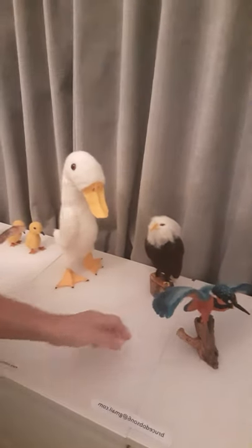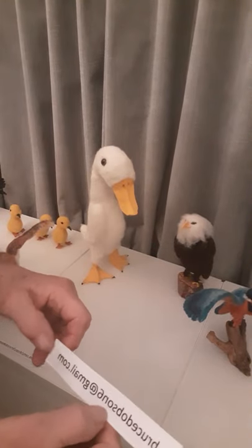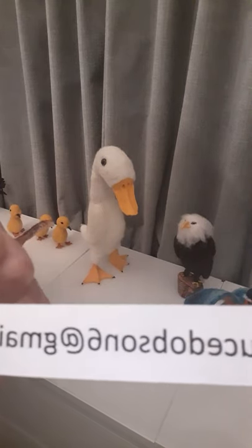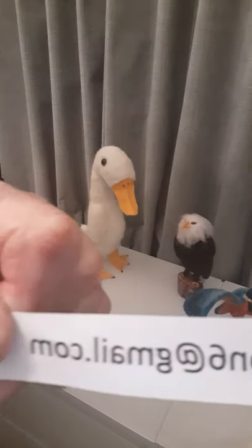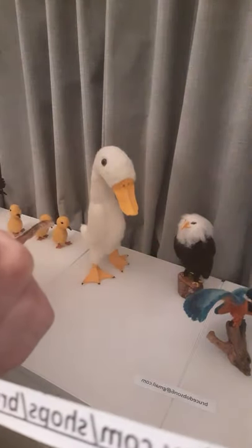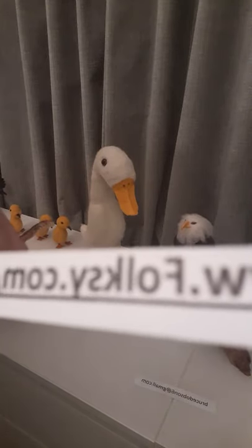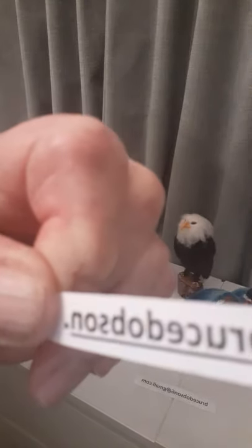Nearly all of these are available from me direct, which is the cheapest because there are no shop fees — bruce.dobson.number6 at gmail.com. Or you can get more information and details about all my characters on my shop site: www.folksy.com/shops/brucedobson.